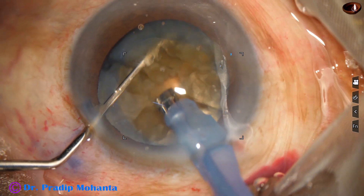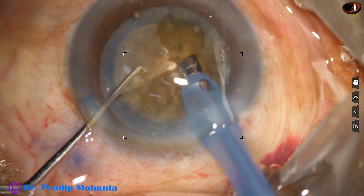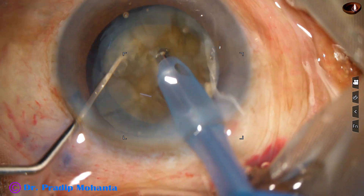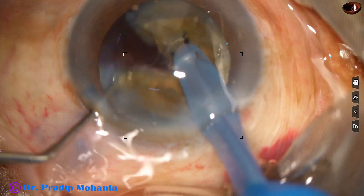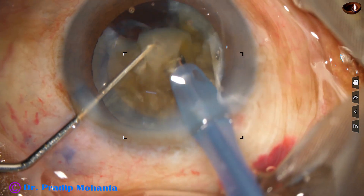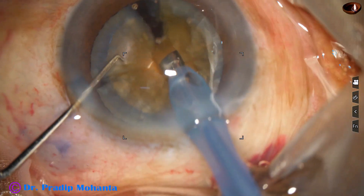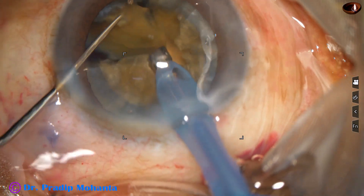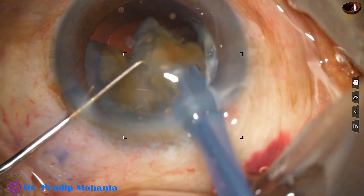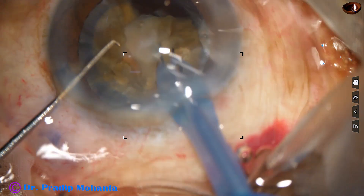Whenever I get a free fragment, I am going to remove that fragment. All the fragments are joined to each other at the center, and whenever I get a free fragment I use ultrasonic energy to emulsify it. Ultrasonic energy used in this case is 85%, flow rate is 45 ml per minute, and vacuum is 450 mmHg.